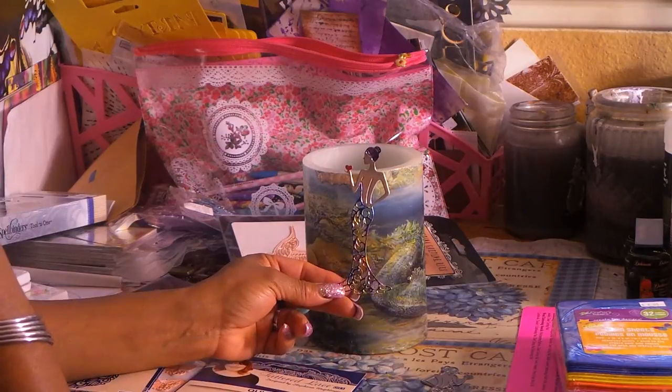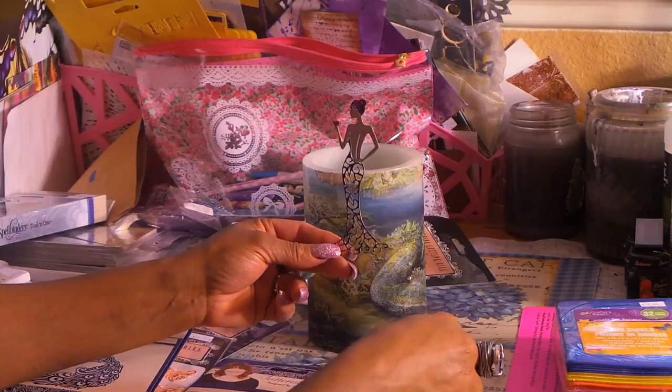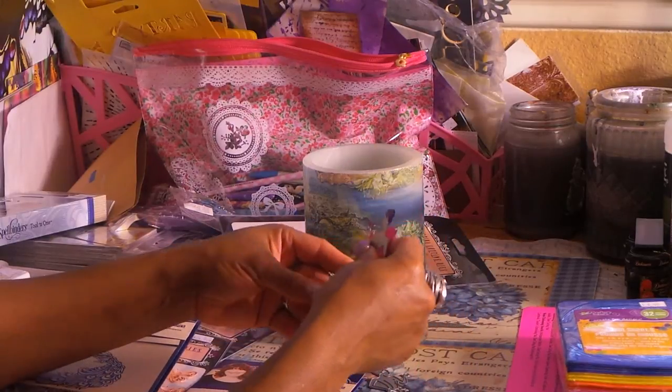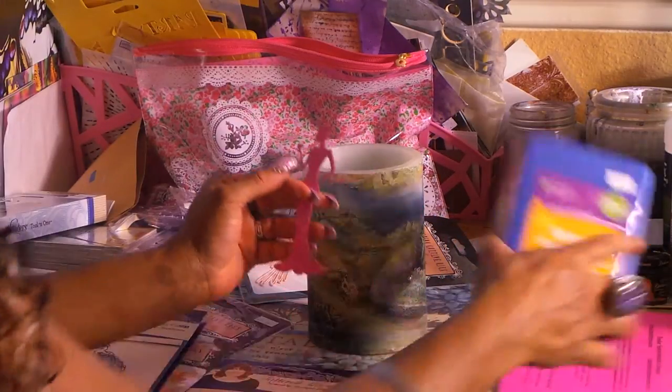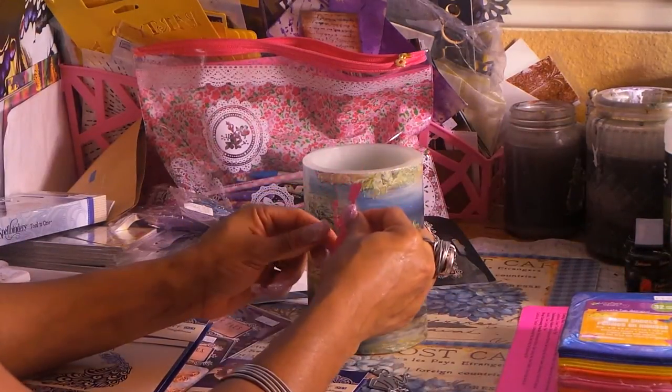This one I think she did afterwards. Look how gorgeous that is. Then somehow she stacks it - I have to read my directions. She uses a foam, like this really thin fun foam, which I've never seen this thin. It was like two bucks and we bought some of that. Probably should have bought more.